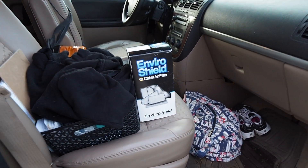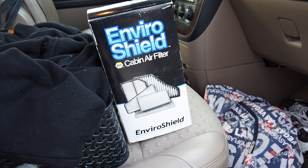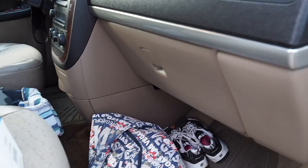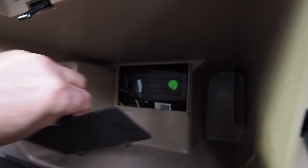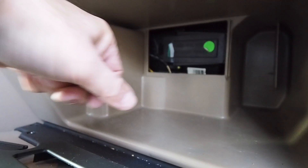I use these NAPA premium cabin filters. The best thing to do is to get your owner's manual to find out where your cabin filter is. In this van, it happens to be in the glove box, behind this little plate right here.